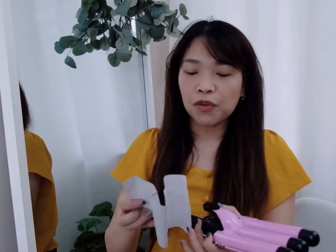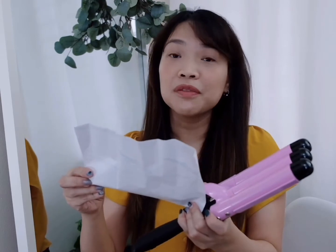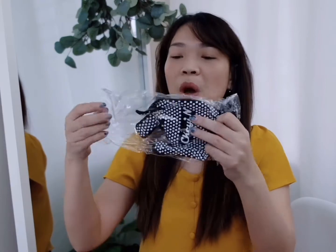It comes with instructions and it says this is for voltage 100 to 240 volts, so it works here in the Philippines. It also comes with a glove to protect your hands, so be careful. We're ready to press on right now!